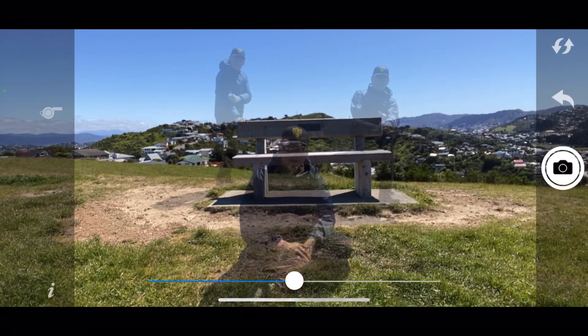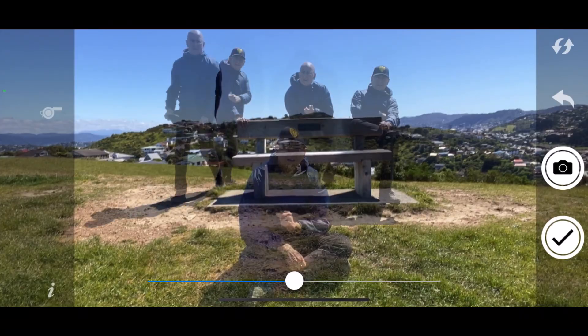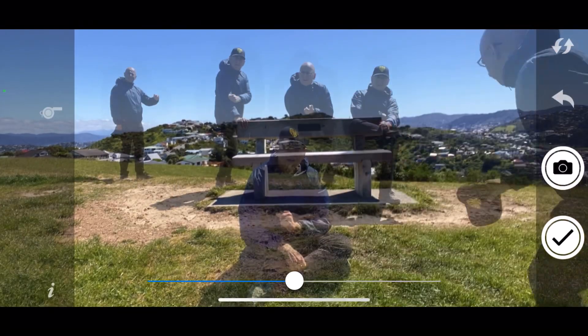After you've taken a few images — up to seven — you've got a result. It's that simple. There's a minimum of three pictures, but if you want just two clones, the third picture can be just of an empty background. That works.